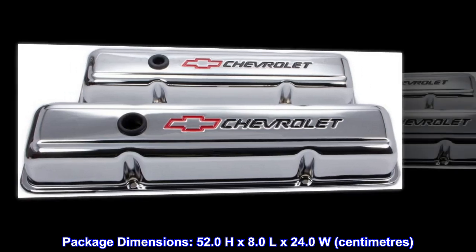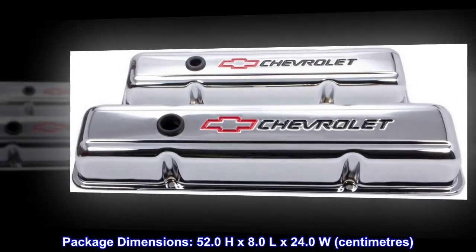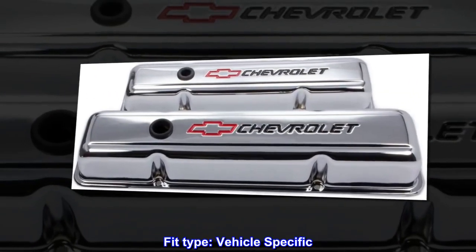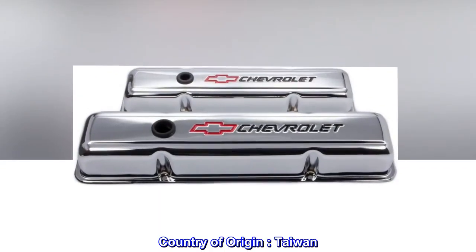Package dimensions: 52.0H x 8.0L x 24.0W. Package weight: 2.59kg. Fit type: vehicle specific. Country of origin: Taiwan.